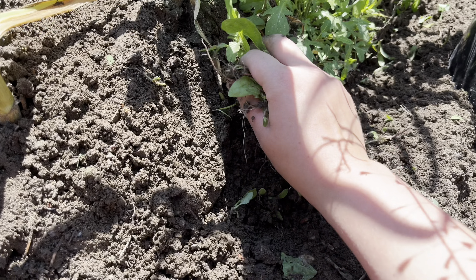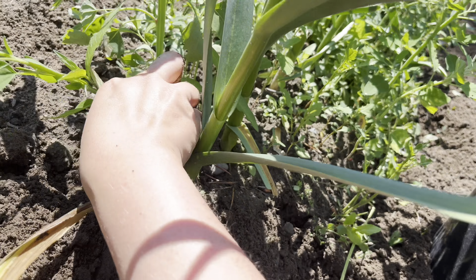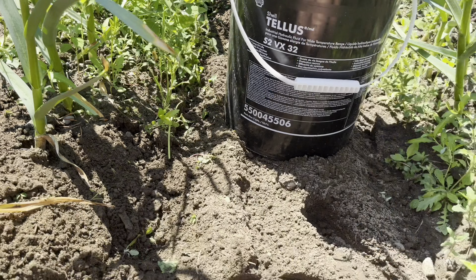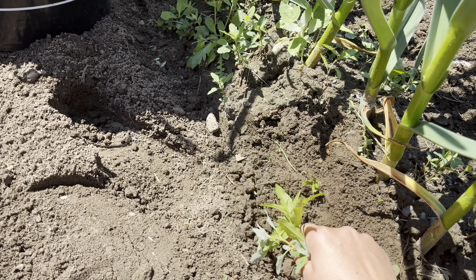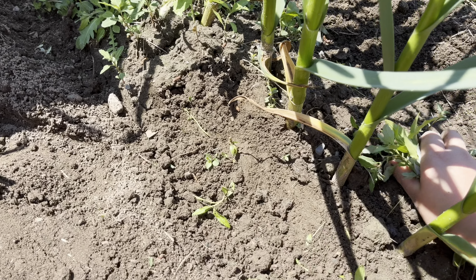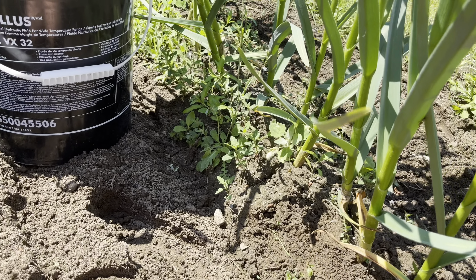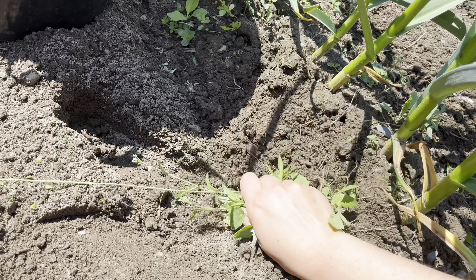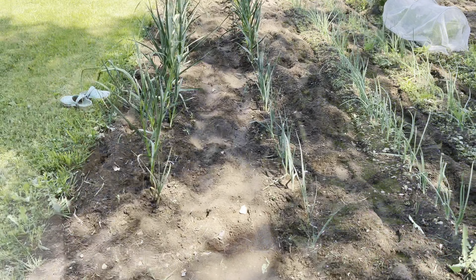Once you pass the roto-tiller, things go pretty quickly because you're not having to do in between the rows — just around the plants. I'm thankful for that. The first couple of years I didn't have my small roto-tiller for in between the rows, and oh my gosh, I felt like my garden was always full of weeds. Stuff still grows, but I did find it stunts some things, especially onions and garlic, because the weeds kind of steal all the nutrients.